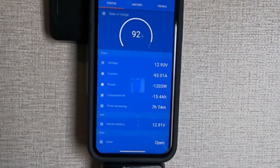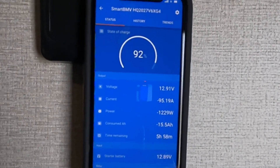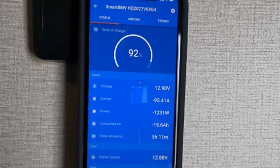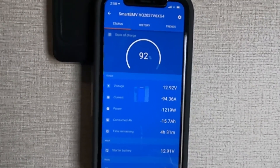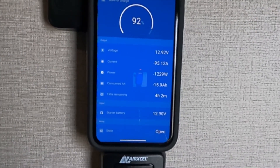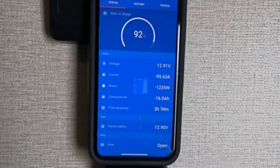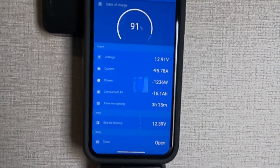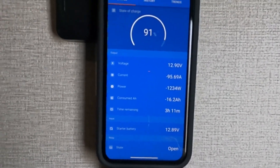I see a lot of videos trying to sell easy-start kits, and people have wondered if their system can start their AC. As you can see, the AC is using about 1,500 to 1,600 watts — the solar panel is contributing about 300 watts — and we were able to start our AC system with no problems. We didn't need any kit or do anything out of the ordinary. For safety, I do turn on the fan for about 20 to 30 seconds first, so it's not a big kick to the system when the AC finally turns on.